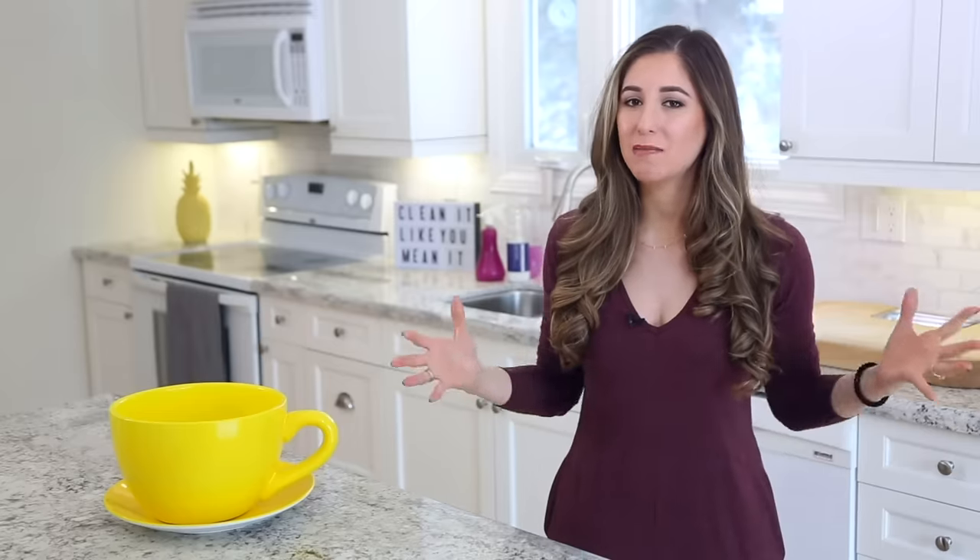So in this video, I'm going to show you how to clean your dishwasher like a pro. Because as many of you know, I run a cleaning company here in the city of Toronto. We have cleaned tens of thousands of homes and I have seen a lot of dishwashers that need cleaning in my day.